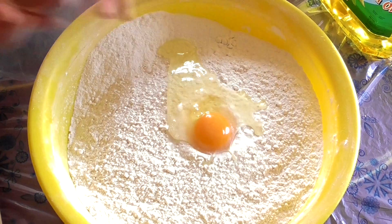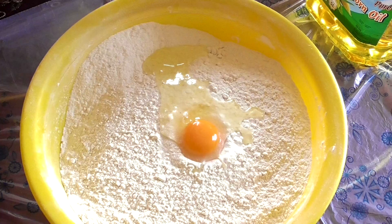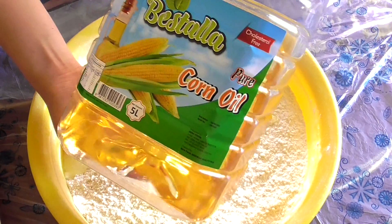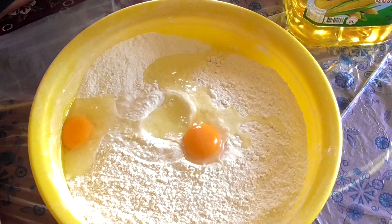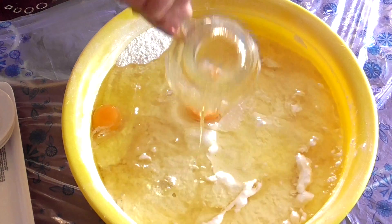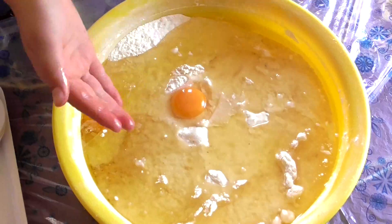For the next step, what you need is two eggs and two cups of corn oil. You can use other oils as well — that will be okay — but we will be using corn oil. After adding the other ingredients, give it a good mix.